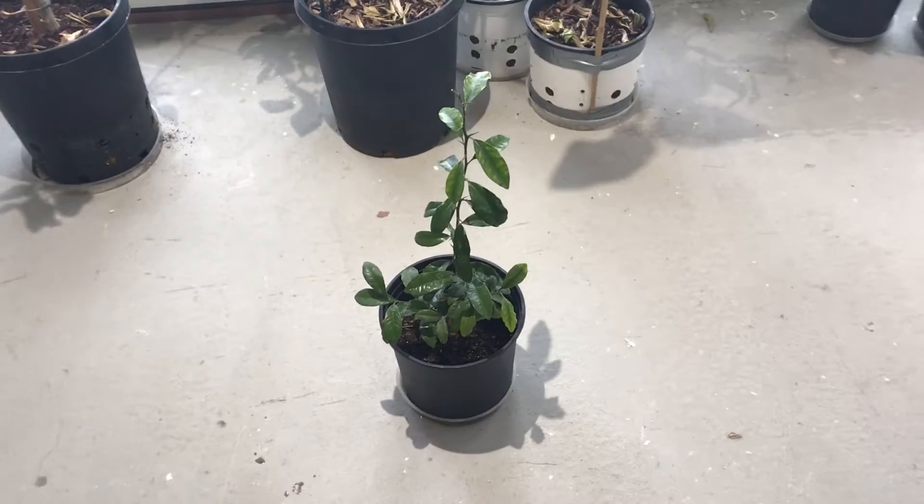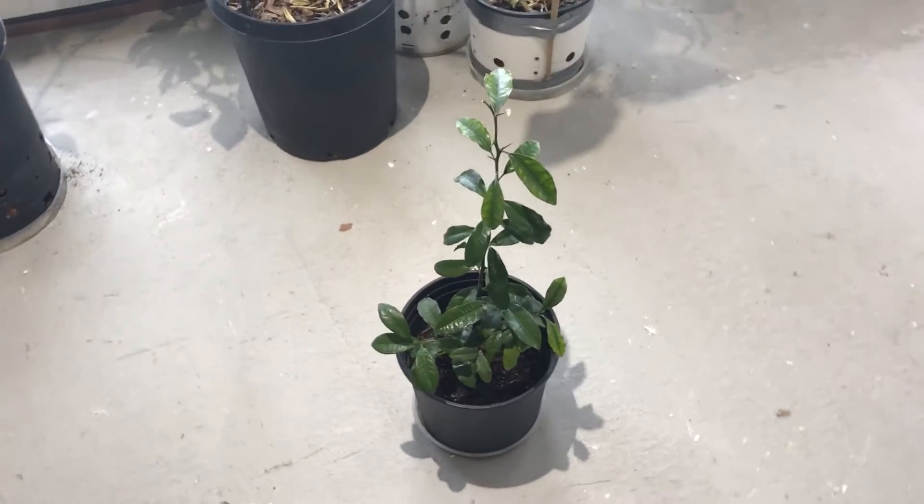I want to give you guys an update somewhere after the two-year mark, maybe two years and three months. Anyhow, the tree is doing great — let's have a look at it. Here's the tree.